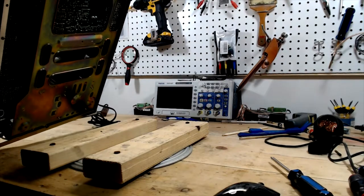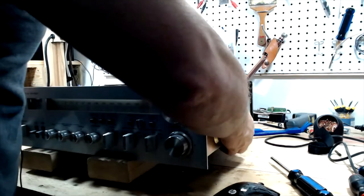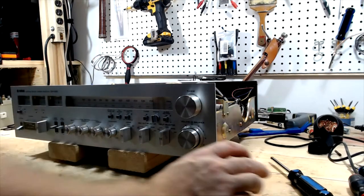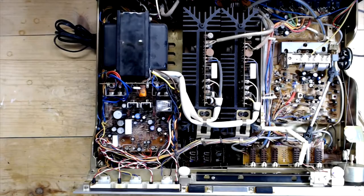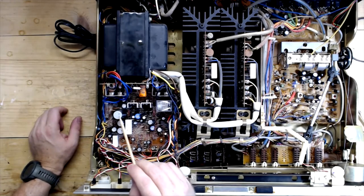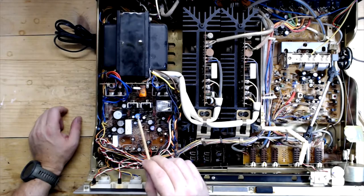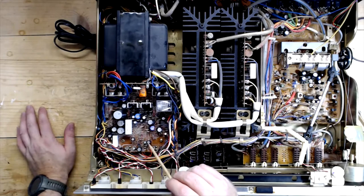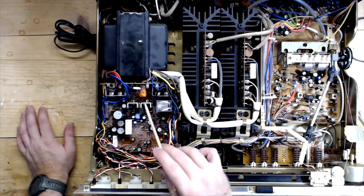Here we have the 1020. I'm going to show you what someone else had been looking at and what leads me to believe they were trying to resolve this popping issue. If you look at these capacitors, somebody had been checking them off with a little green dot. It looks like some were replaced - these don't look original, these look new. I don't know about the transistors - they're dusty, but I don't know if any have been replaced or not. This is what makes me think someone else was trying to track this issue down.